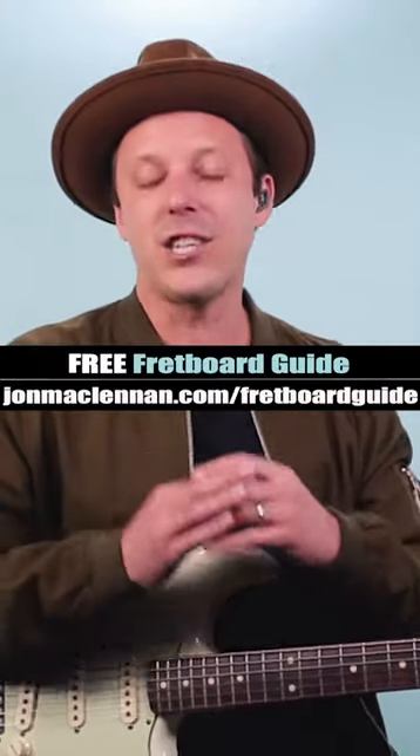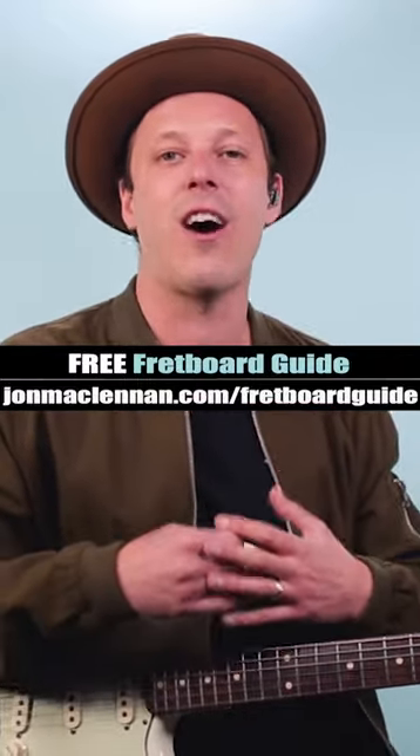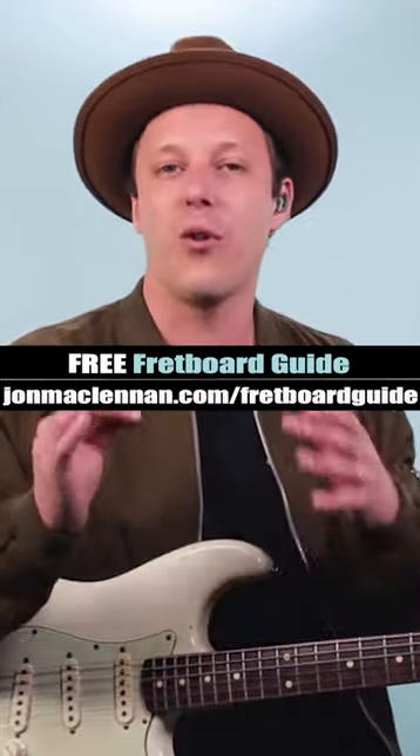Now that riff actually comes out of something called the pentatonic scale. To learn how I lay this out on the entire fretboard and create your own riffs like this,